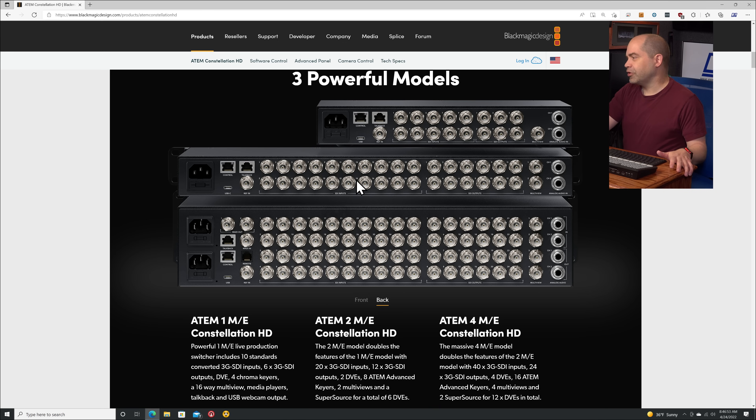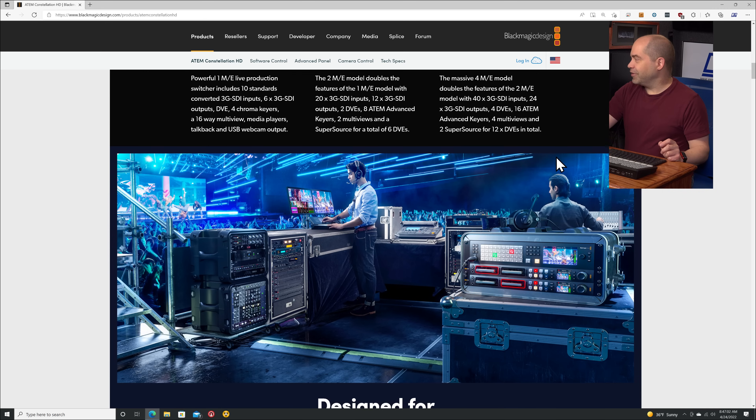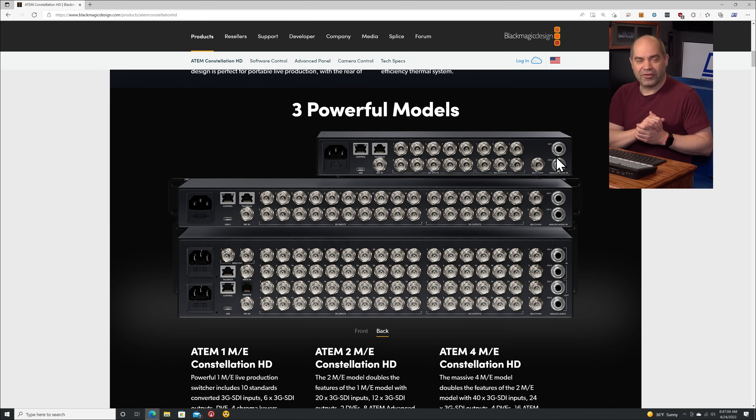Looking at some of the additional capabilities on the 2ME: it actually has two multi-view outputs, which allows you to display up to 32 different video sources on up to two monitors. Again, that is a 3G SDI output for up to 1080p at 59.94 frames per second. So that allows you to view more of your sources at any given time.